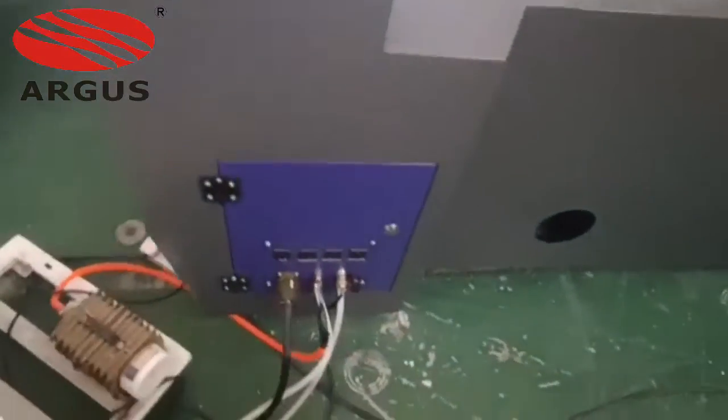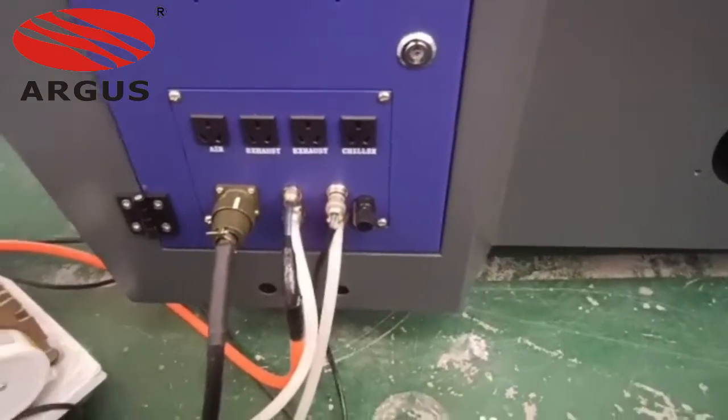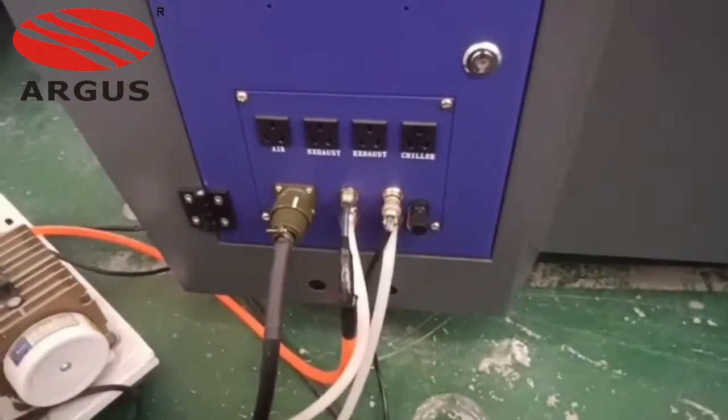The control panel has many buttons, like start and file. I believe you can learn it within several minutes.